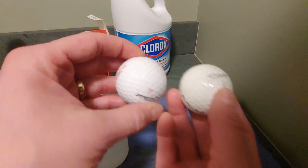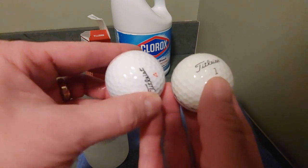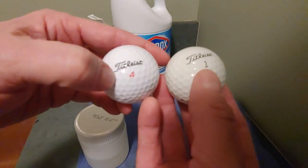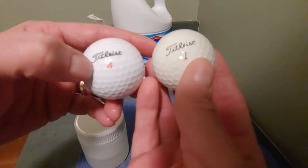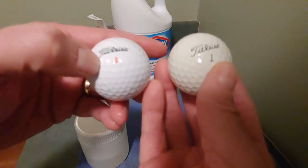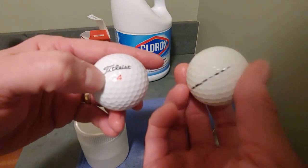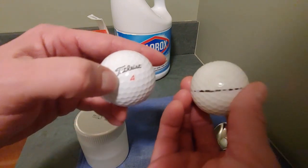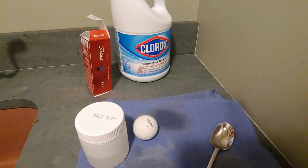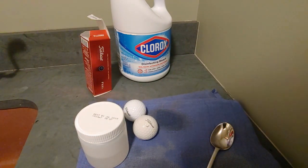Is it as white as a brand new golf ball? It is not. You can clearly see there's still some yellow discoloration from the ball. But it's really hard for me to tell if it's helped the golf ball become whiter. I do think it is in better looking shape. So: 45 minutes, 50% water, 50% bleach — I think it's worth soaking some balls that way.